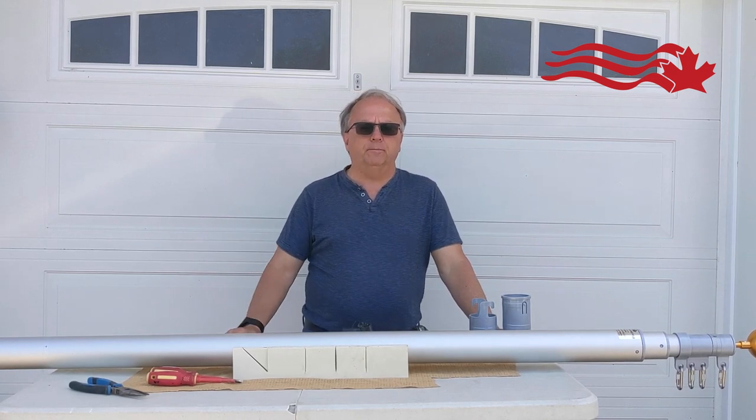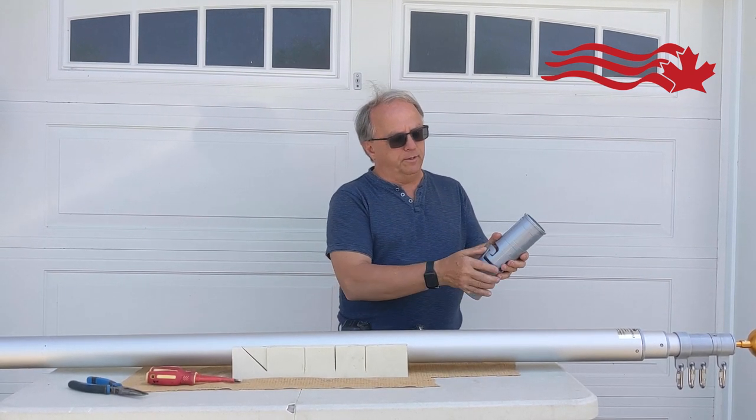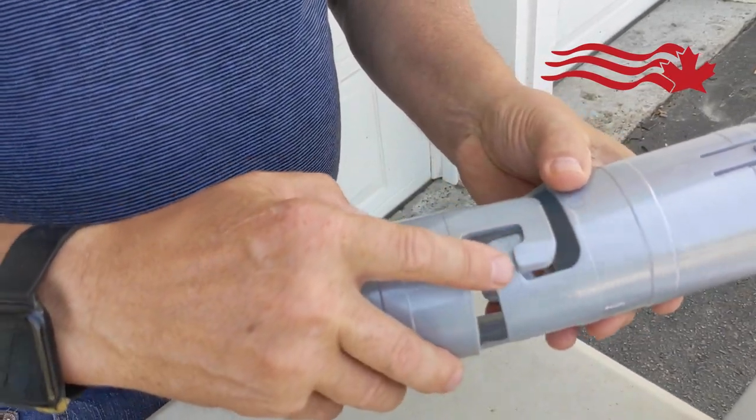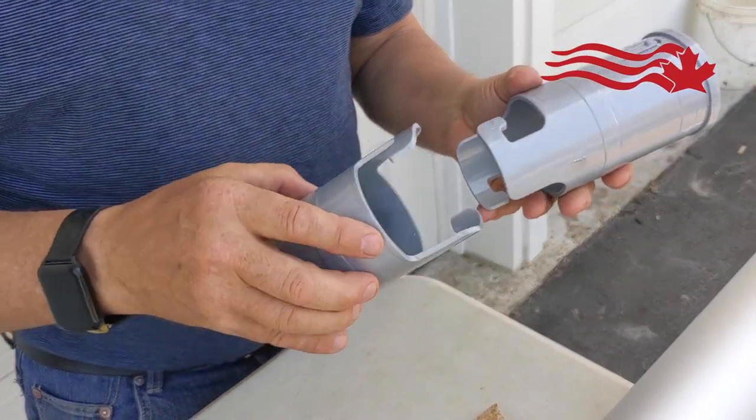This is Bruce Coco from Ontario Flag and Pole, coming to you today to show you what happens if one of the inner workings — the teeth — should ever break. With their limited lifetime warranty on the original owners, the aluminum will never rust, so that's pretty well guaranteed. So this pole will last forever.